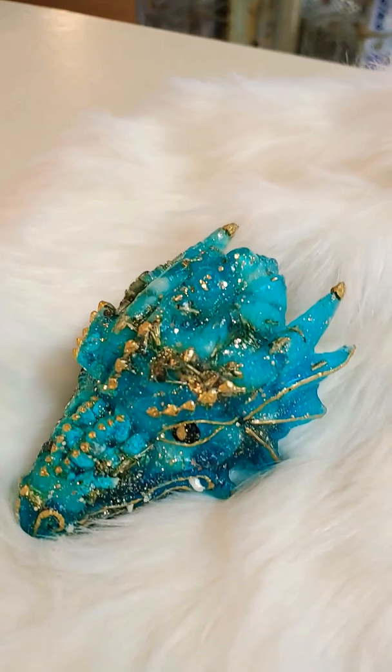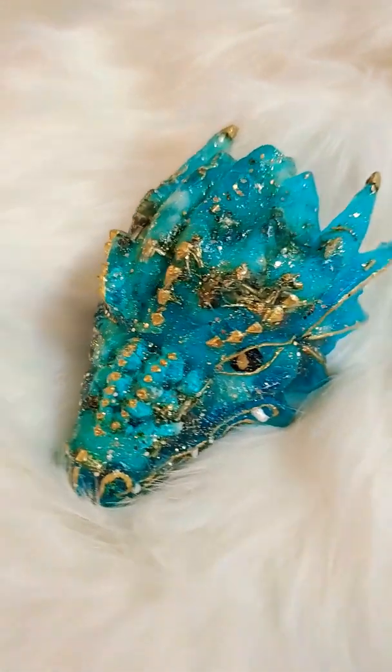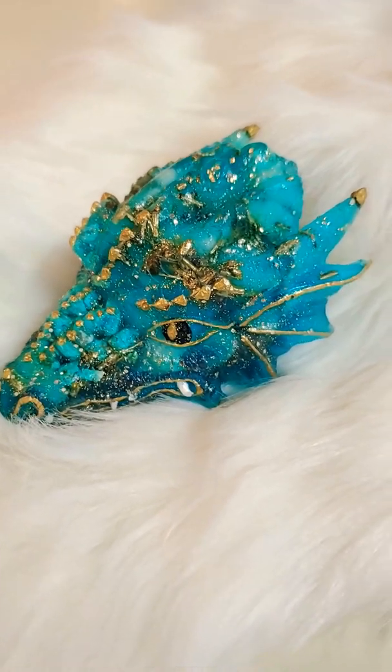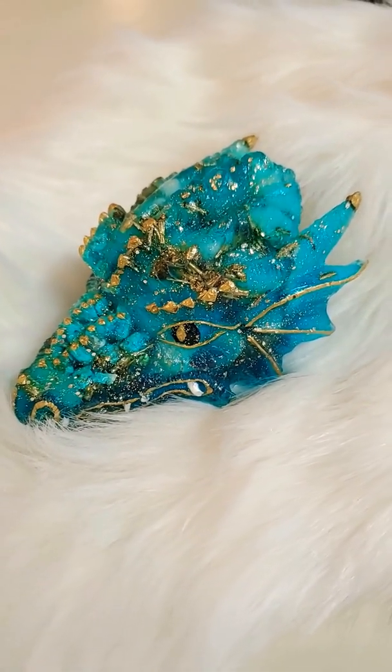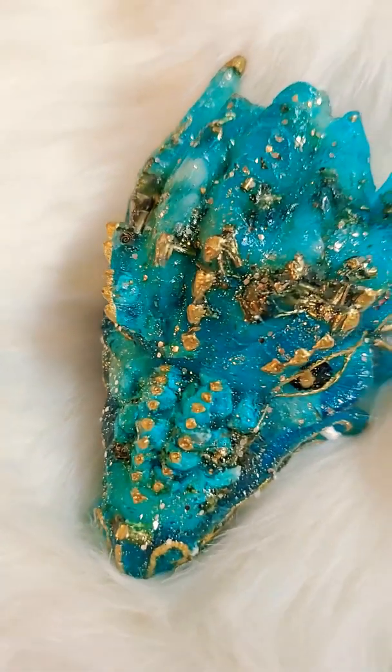This one here — look at how lovely that is. This one is very watery, it's very much a water dragon. You can see the turquoise in the nose there. And this one wanted a lot of gold — very mermaid-y like, I guess.